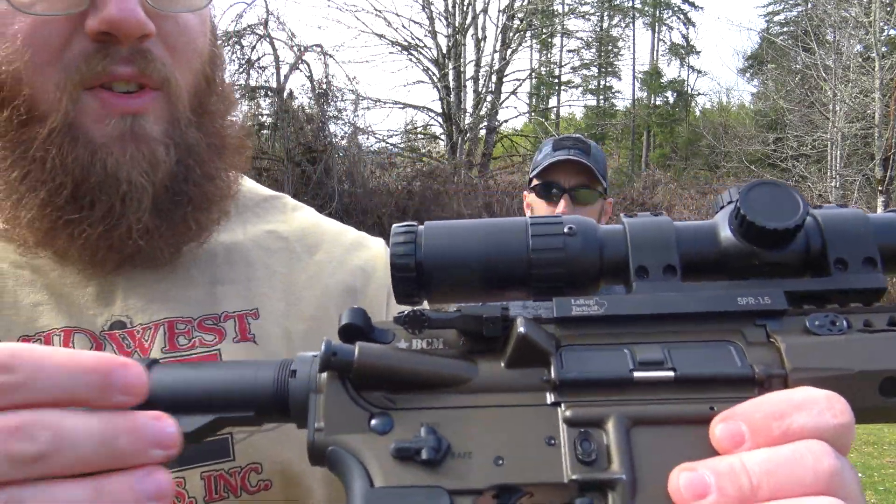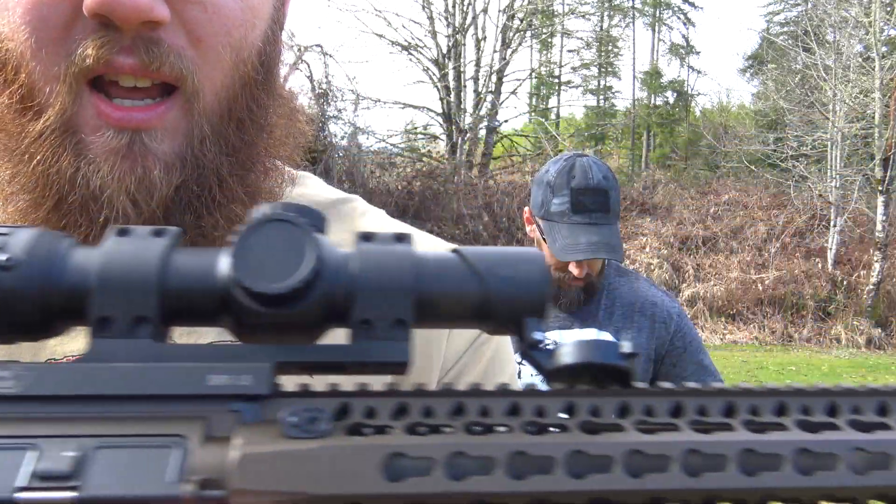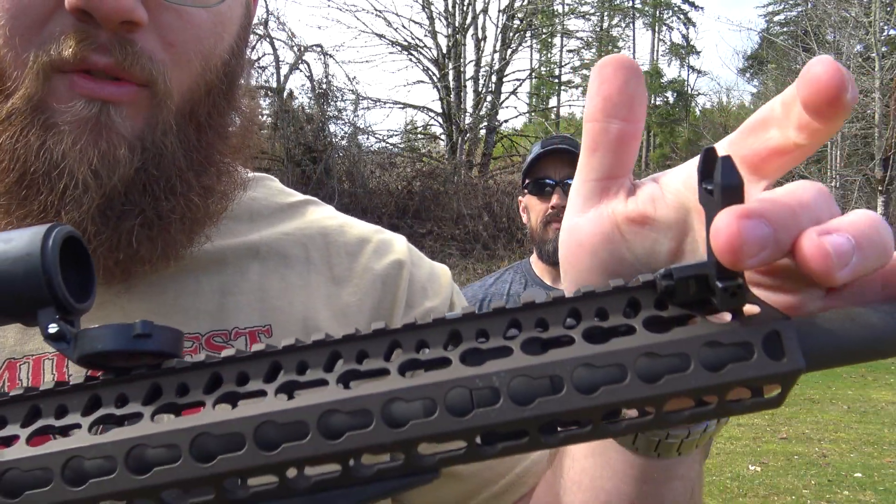So really quick, I want to run through some of the features — I'm going to bring it in a little bit closer to show you. Obviously these can be set up offset as they are currently, or you can also have them in line, which is going to be easier to demonstrate up here on the front sight.